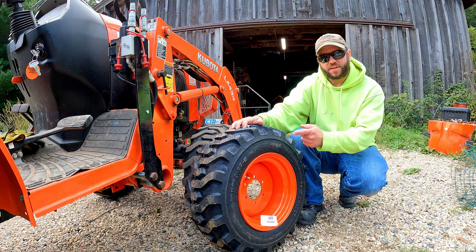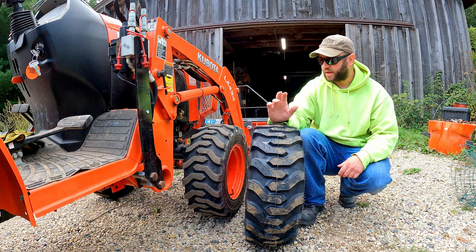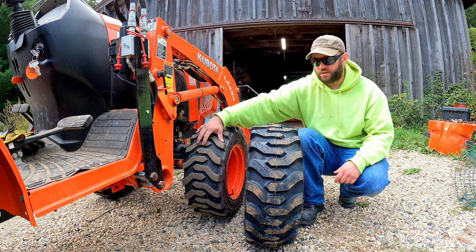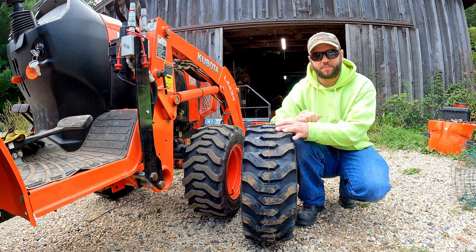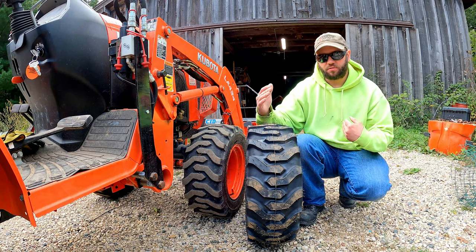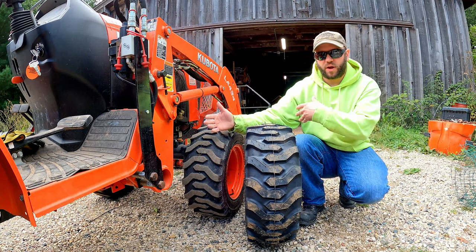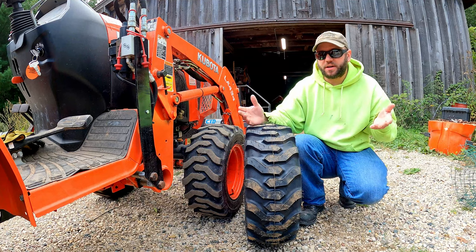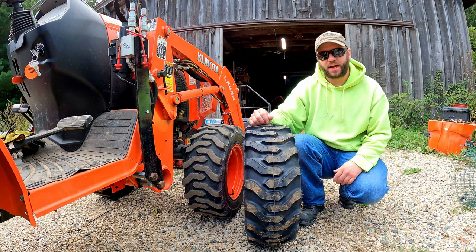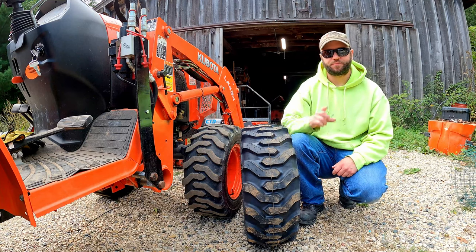Oddly enough it was cheaper to buy the tire and rim combo than to buy just the tire, so that's what I did. Unfortunately this tire is mounted for the other side of the tractor — you can tell because the tread is opposite. I googled the part number and it's listed as just a front tire wheel assembly; it doesn't designate between right and left. So it was a 50-50 shot on whether I got the right one and of course I got the wrong one. We need to take this tire off, flip it around on the rim, and then mount it on the tractor.